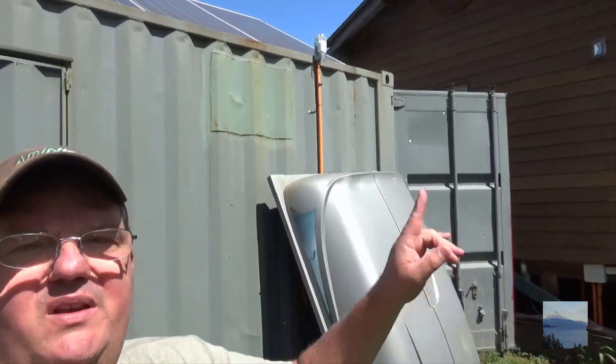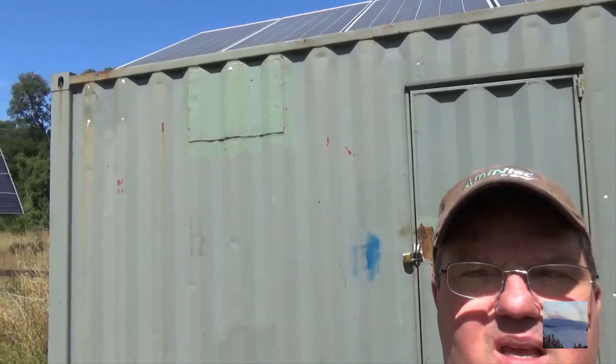Today I want to take you inside my kitchen container. I call this the kitchen container — it's my 20-foot container. In one end is my power plant, and the other end is going to be my commercial kitchen when this side door is done. Give me a minute and we're gonna walk in here to show you what I'm doing in here.